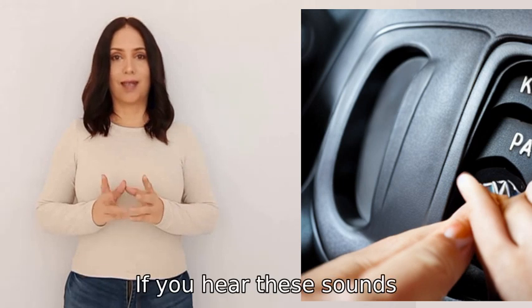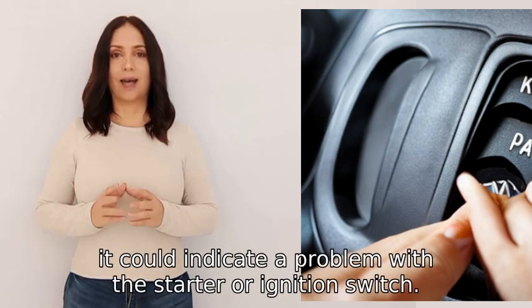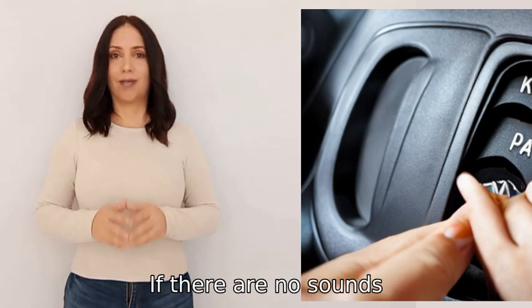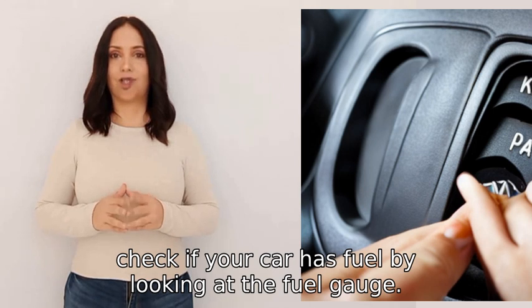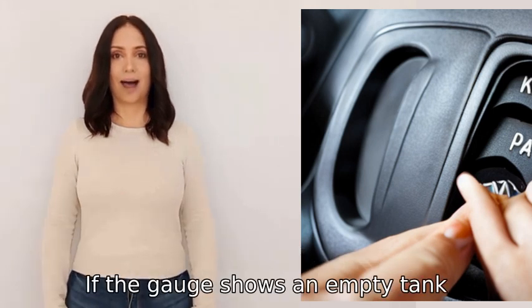If you hear these sounds, it could indicate a problem with the starter or ignition switch. If there are no sounds, check if your car has fuel by looking at the fuel gauge. If the gauge shows an empty tank, you may need to refuel your car.